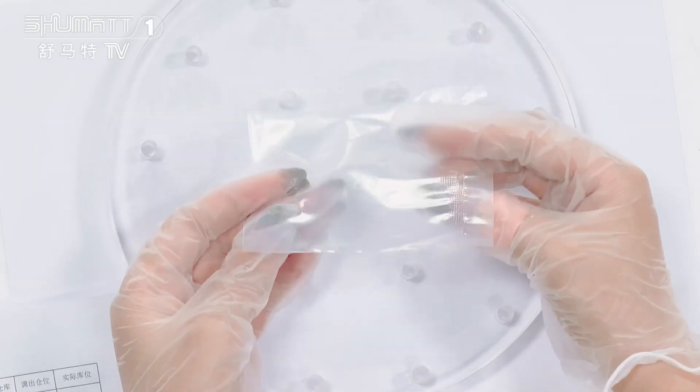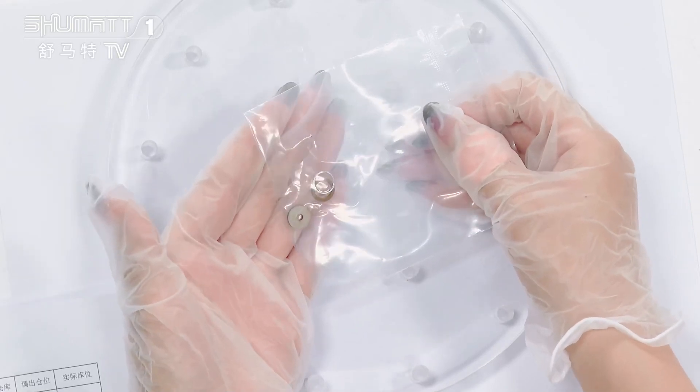It's China-made new. For this product, the warranty time is 6 months, quality is guaranteed.